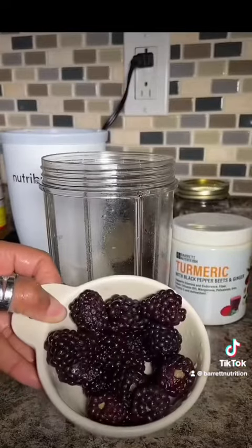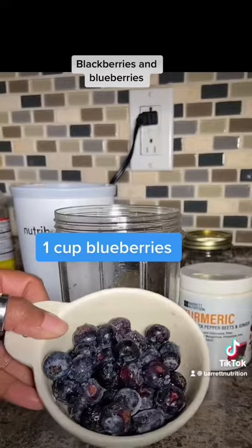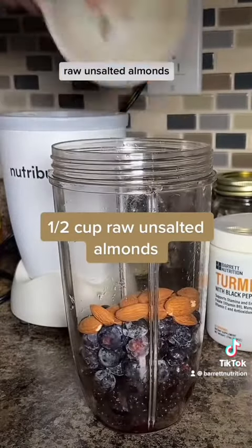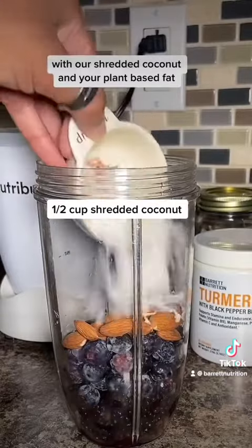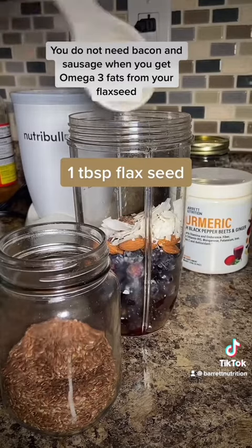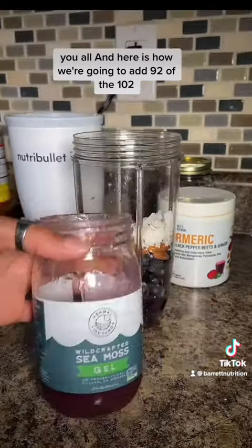Here's how we're going to boost the immune system — blackberries and blueberries. Here's how we're going to get the milk straight from the source with our plant-based protein: raw unsalted almonds. We're going to get some more milk straight from the source with our shredded coconut, and your plant-based fat, your omega-3 fatty acids. You do not need bacon and sausage when you get omega-3 fats from your flax seeds.